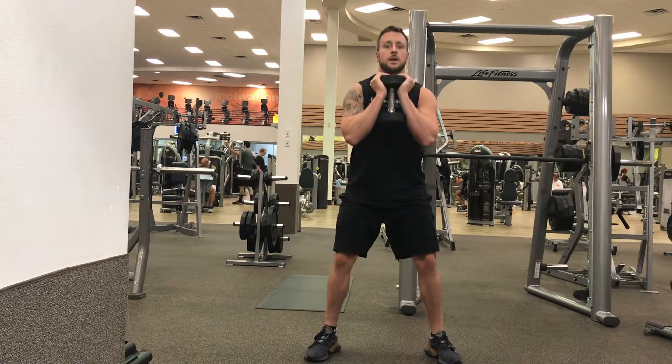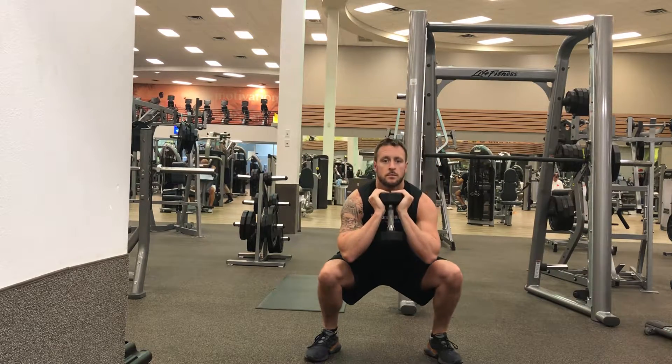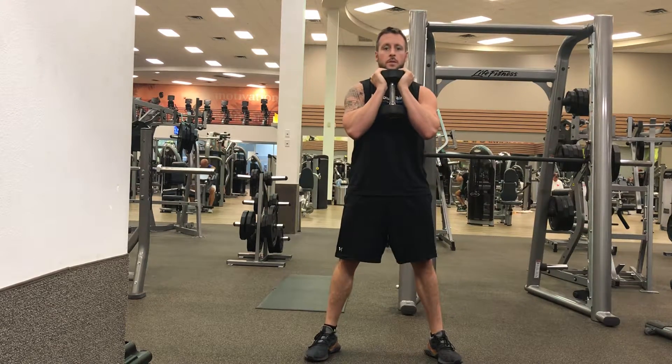Drive through the heels, stand up, squeeze the glutes. Breathe in, breathe out.